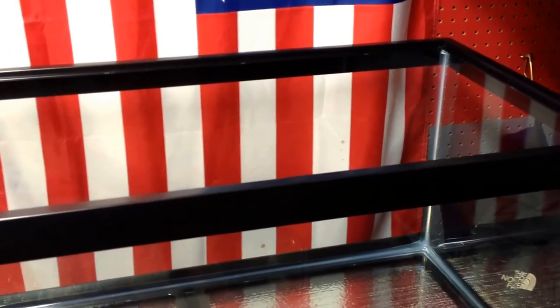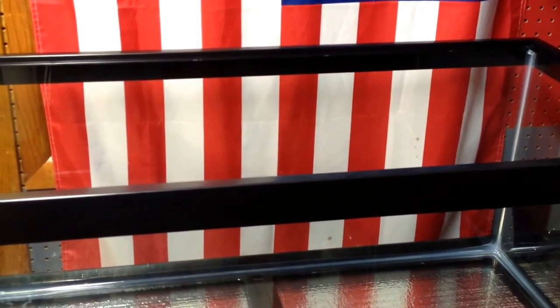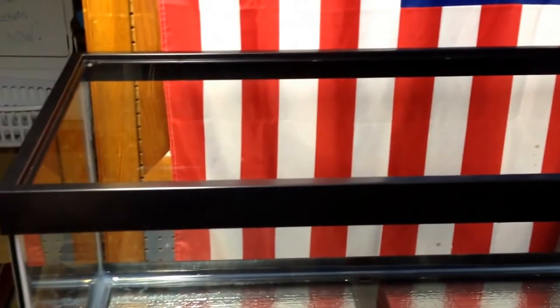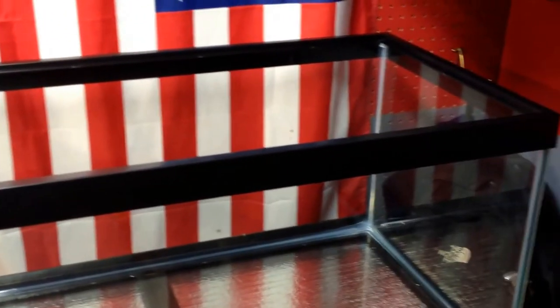I got my filter ordered. I was going to try to do that myself, but I wouldn't even know where to start with that. So I ordered my filter.